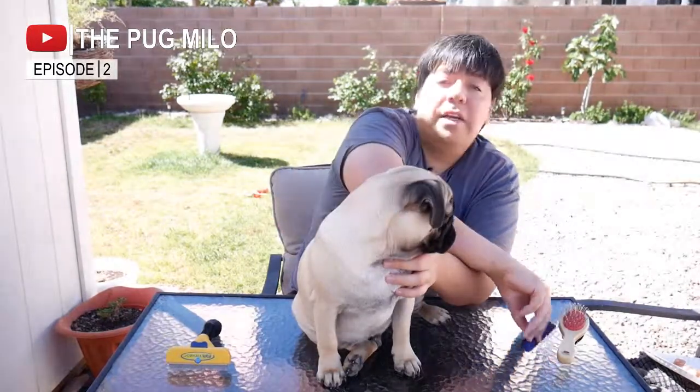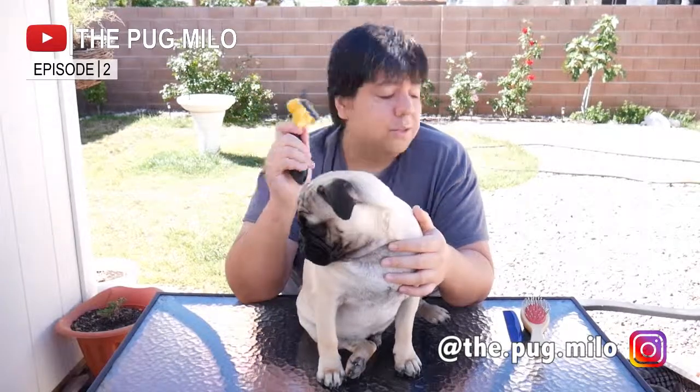Hi guys, welcome to our channel. My name is Ramon and this is Milo, and today we're going to be doing a review about the Furminator. I'm going to be comparing an economical brush, as well as another economical brush, and then the Furminator.